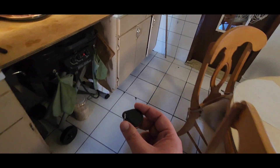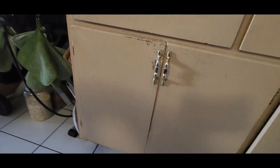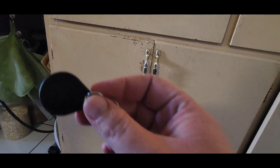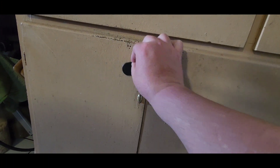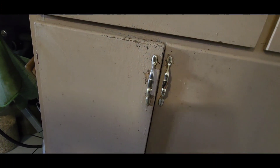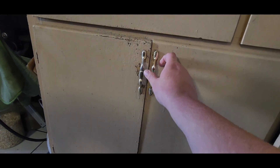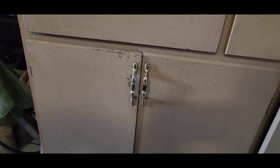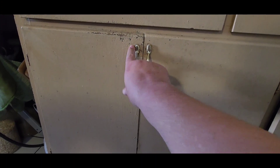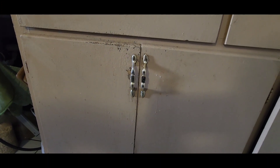We kept having a problem with the dogs getting into our trash, so I installed an NFC lock. Now let's see if we can hack it.